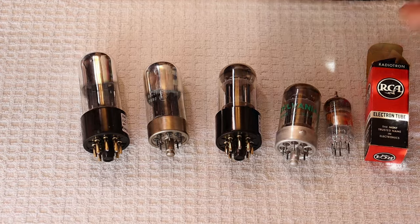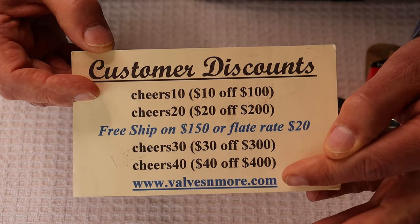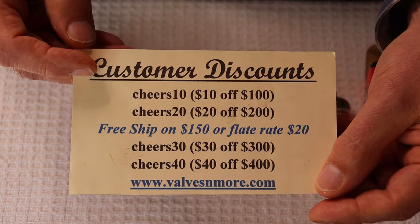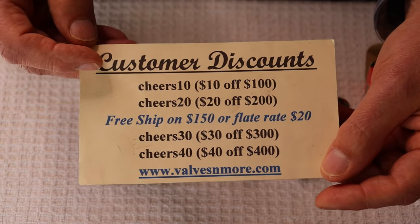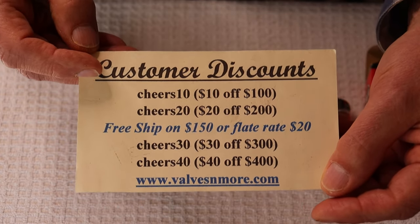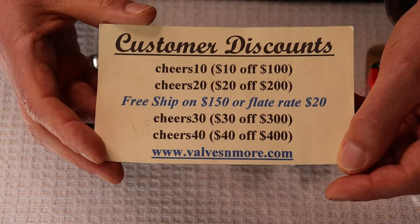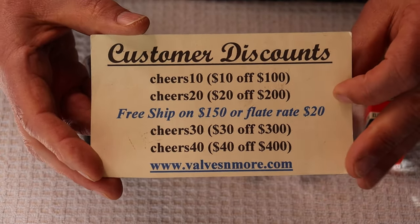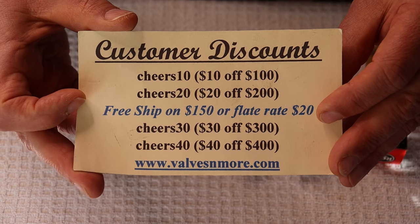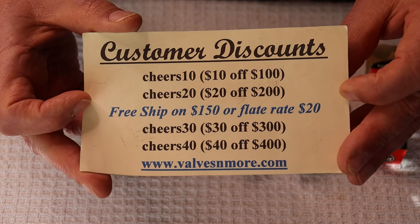Thanks for staying this long. There are some discount codes to help you out — there's a code that's fairly easy to figure out; somebody got it a few weeks ago and it cost us some money. We were absolutely slammed with orders and worked right through Sunday to keep up. We can reach almost everyone around the world with flat rate shipping of twenty dollars, and if your order is $150 or more after discount, shipping is on us. Take care everyone — this is Jim and Charles signing off. Cheers!